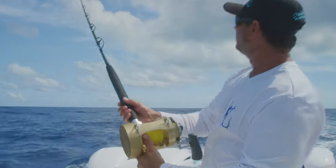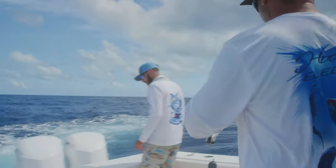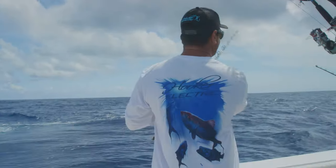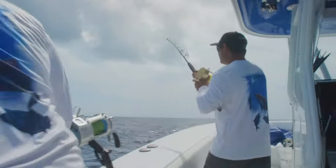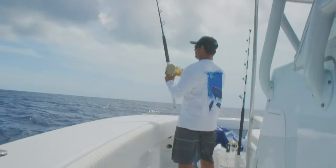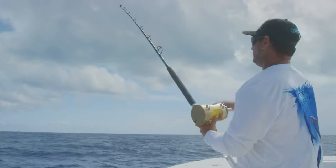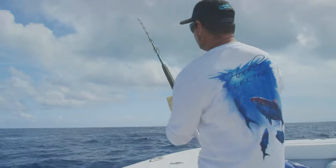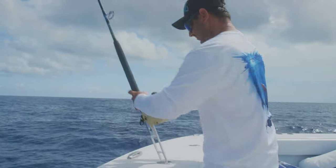All right, so now we're making our turn. The line's starting to go over the motors. I'm just gonna walk right over here, right on top, to the front of the bow. You can lock it up. Pick up any extra slack you got and put that back in the rod holder.